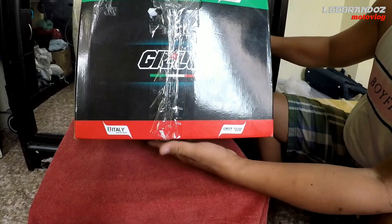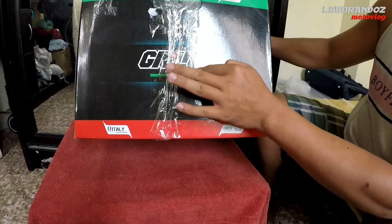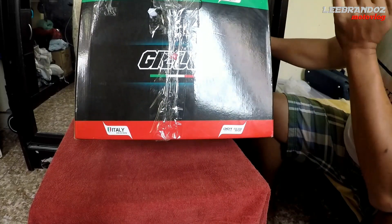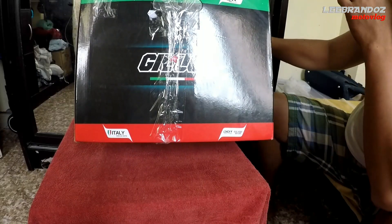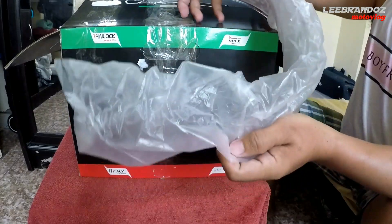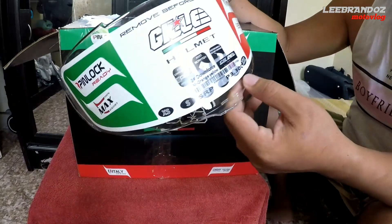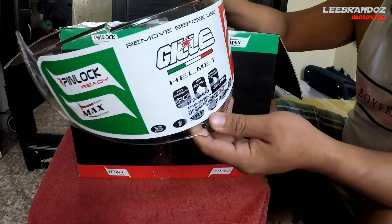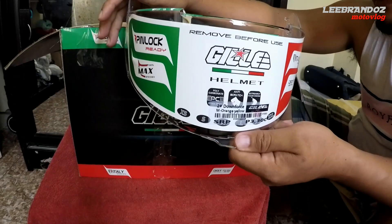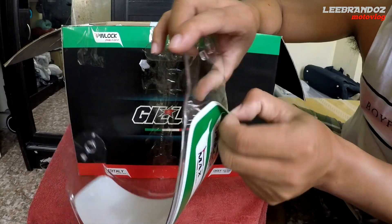Italy design sya mga katropa. Mapapansin nyo may flag ng Italy — so sa Domino, ganito rin yung flag. So expect na natin na yung quality at design na ito, standard din talaga, international standard. Ang kasama na binigay sa atin, ito yung standard na lens. SRP na ito mga katropa — 3,300. Yung helmet yun mga katropa, 3,300.